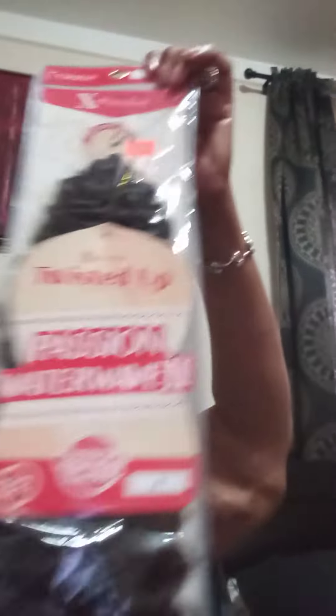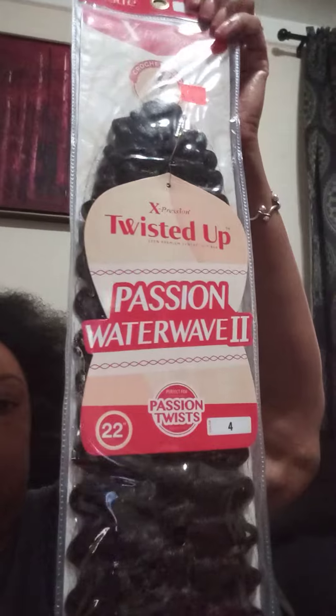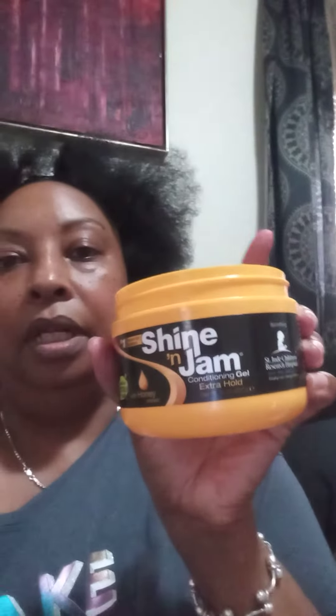This is the hair — I bought four packs of this hair and it says Passion Twist, but unfortunately I don't know what I'm doing wrong because it's not coming out right. So if anyone has any suggestions, please leave a comment. I was told to use the Shine and Jam. The rubber band part took me a minute but I got that fine — now it's just adding the hair and it's not going well.